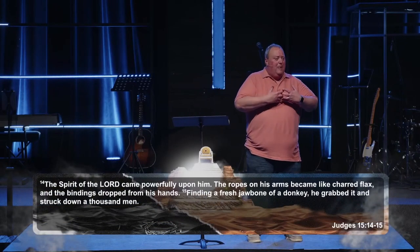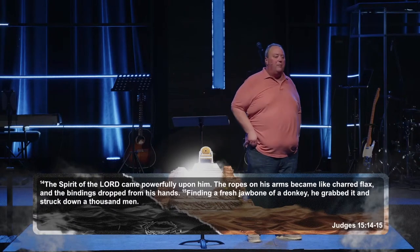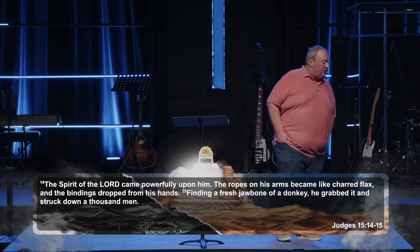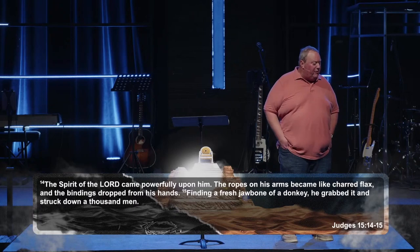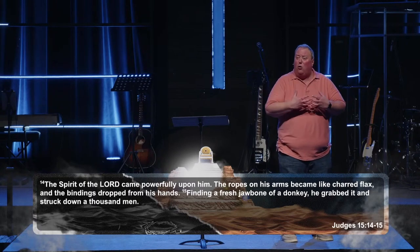Look at an example of this — Judges 15, 14 through 15, where the Spirit of God suddenly gives Samson power. The Spirit of the Lord came powerfully upon him. The ropes on his arms became like charred flax and the bindings dropped from his hands. Finding a fresh jawbone of a donkey, he grabbed it and struck down a thousand men. Here we see the power of God come over him so he could do something impressive, but then it left and went away again.